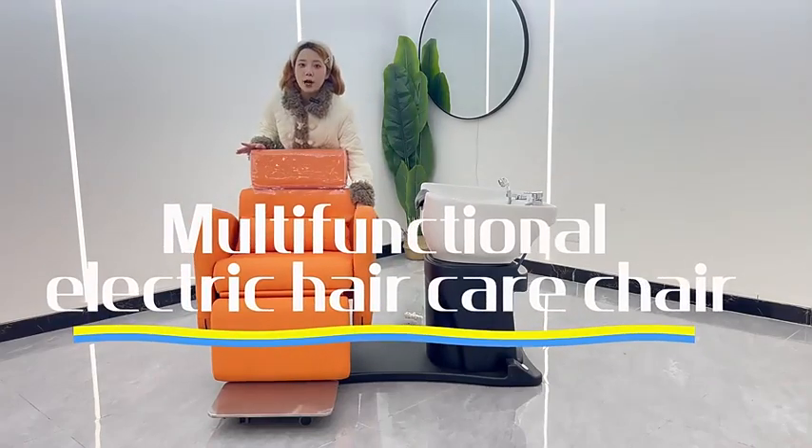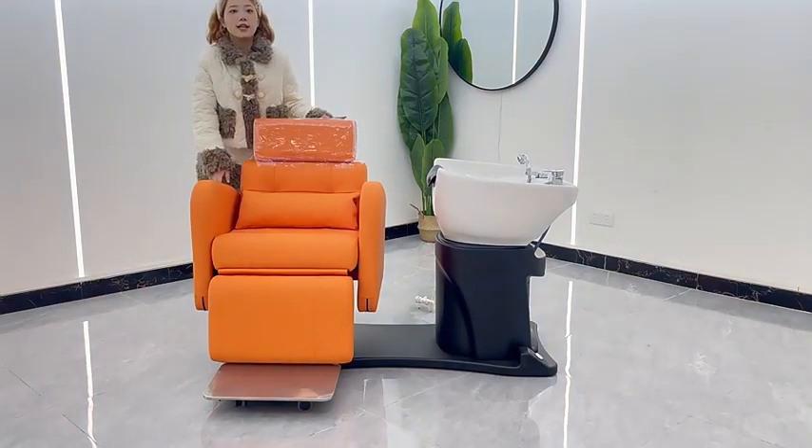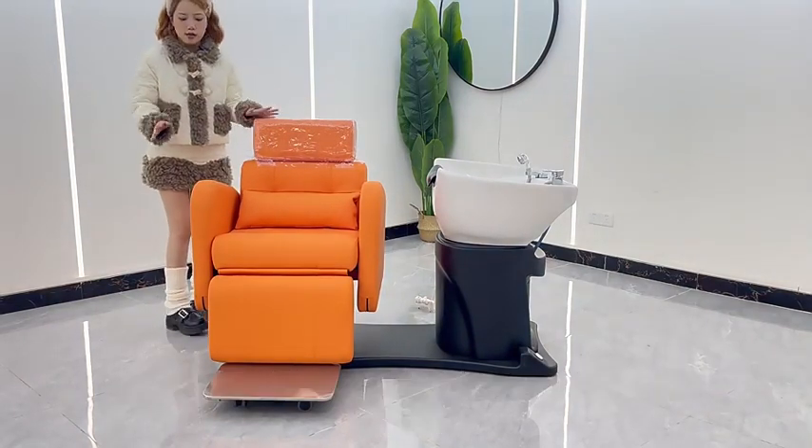I will explain this to you today: the multifunctional electric hair care chair. It is divided into two modes: washing and styling.